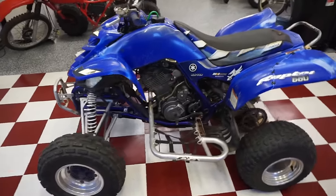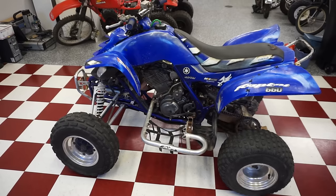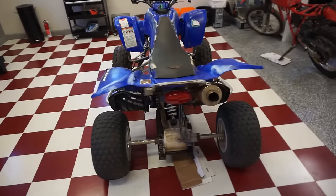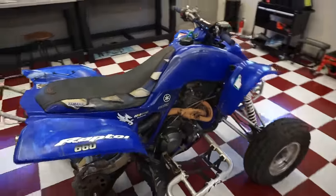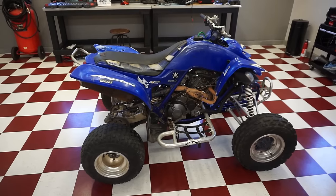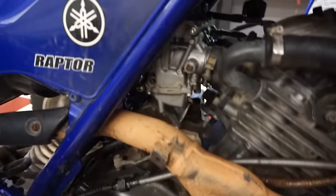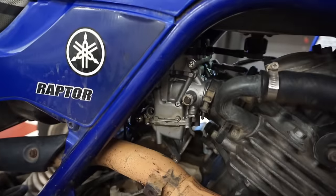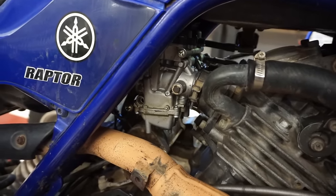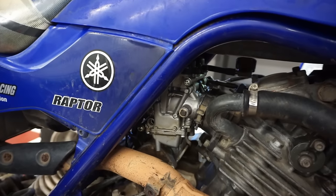Here's another project — a subscriber dropped off a 2002 Yamaha Raptor 660. This one's going to take quite a bit of work. It does start and drive but bogs really really bad and won't rev up at all. Right away I can see the carburetors are kind of half on, half off, so there's quite a bit of an air leak happening — that probably doesn't help.